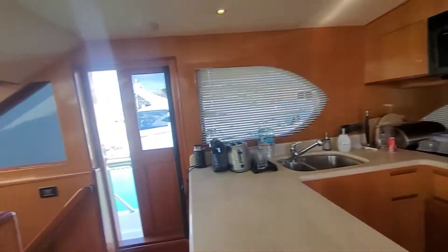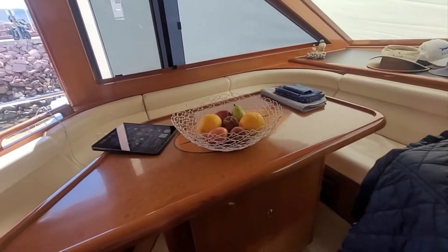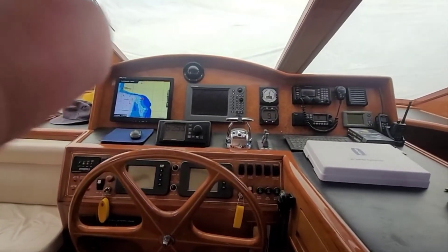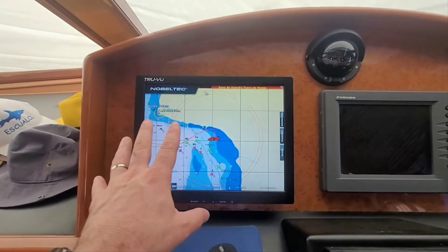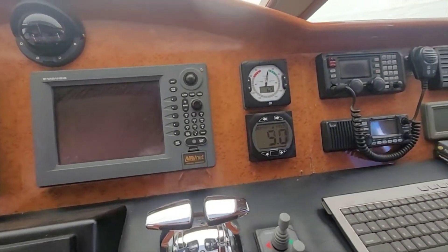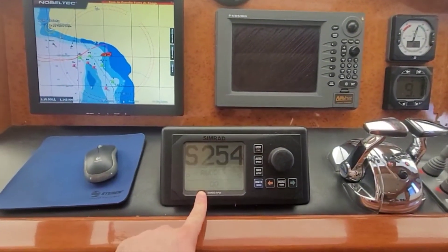A really good setup. On the port side moving forward, we've got a U-shaped settee — seating for about five or six — really good space for dining with storage underneath. Just here we've got the bridge. Let's take a look. Newer Nobeltec system here — I really love the Nobeltec. We've got the Furuno NavNet here as well, radar, updated Simrad IS-20 wind indicator, Simrad depth sounder, and Simrad autopilot. I love these systems. Twin CAT controls there.